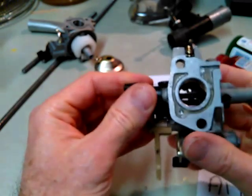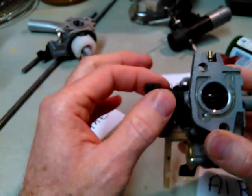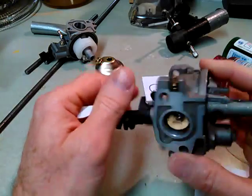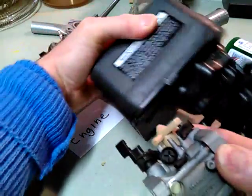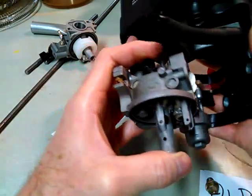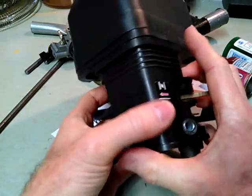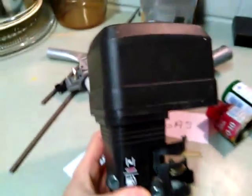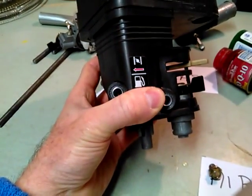That works really nicely because now I can keep my original air filter and it's very compact. I get to use my existing carburetor and don't have to build one — that's like recycling. And there's no need for a gasoline carburetor.